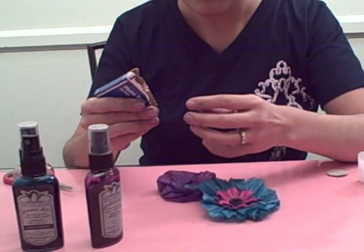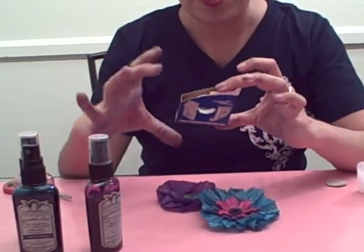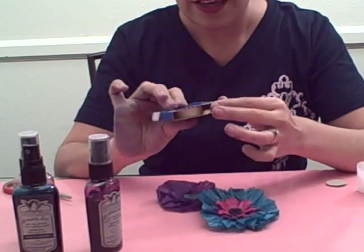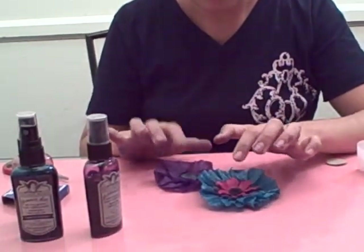Craft and Photo Tape by Scrapbook Adhesives — this is an old packaging, but their new packaging is actually a little bit bigger with 81 feet. And your favorite embellishments to jazz up the middles.